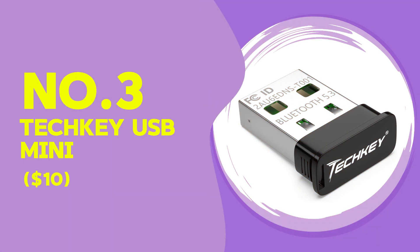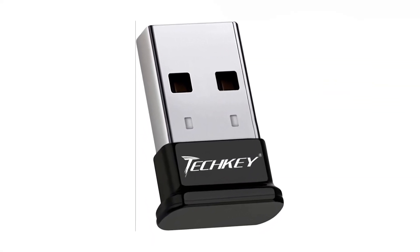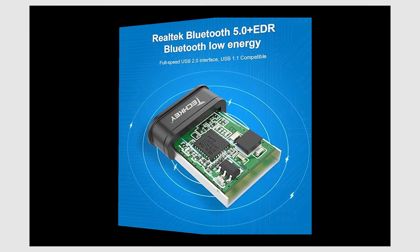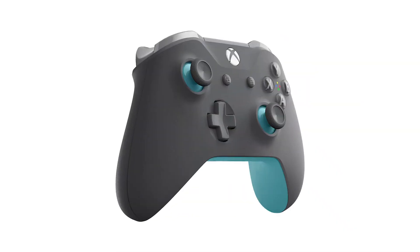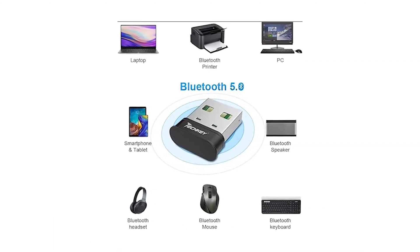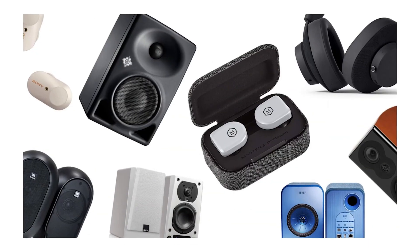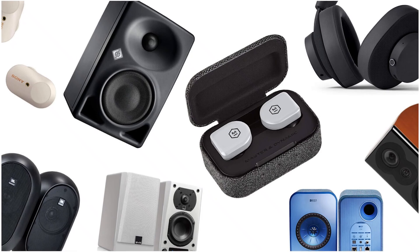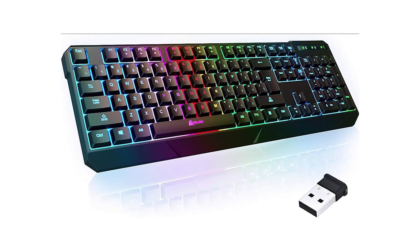Priced at $10, the TechKey USB Mini is another budget option, but it uses the older Bluetooth 4.0 standard. Despite this, it performed well for tasks like connecting wireless headphones or a mouse. Setup was simple, requiring just a few clicks on Windows. The range held up to around 25 feet, but after that the connection began to weaken, especially through walls. Compared to the TP-Link UB400, both adapters perform similarly due to Bluetooth 4.0, but the TechKey felt slightly more consistent at close range.